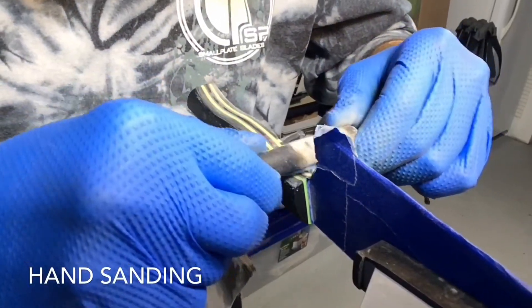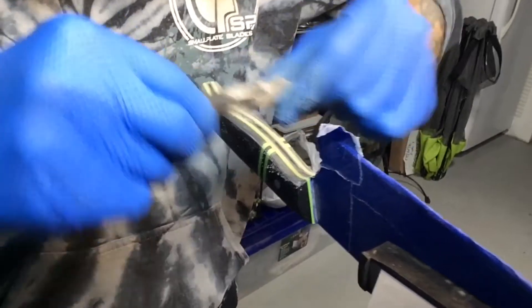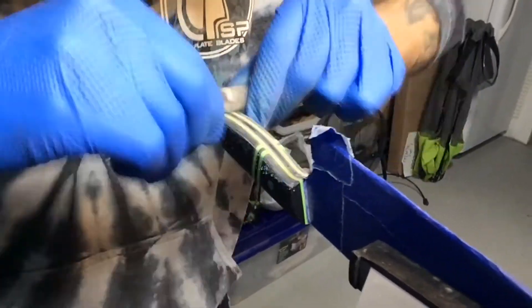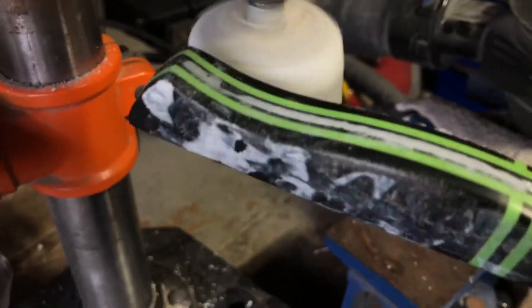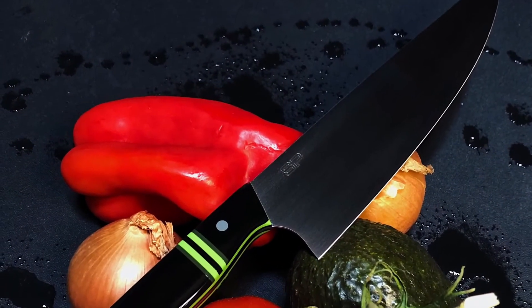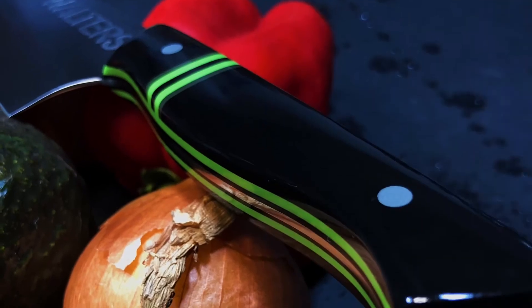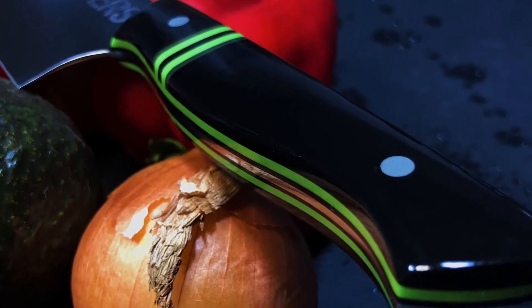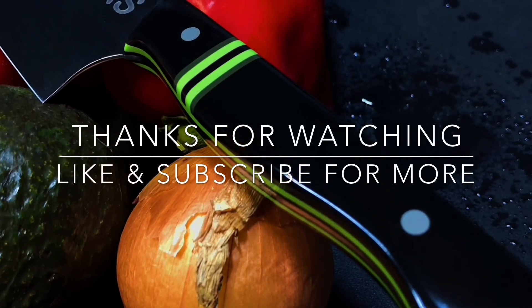Now we are at the hand sanding stage — this is the most important part. I usually jump back down to 320 grit and work my way all the way up to 3000 on each side, including the spines and both sides of the handle. After the handle is completely sanded, I take it right to my drill press where I have a buffing system set up. I use white buffing compound with two wheels to really get the compound worked into the handle material. This model is called the Eldian — it's one of my all-purpose chef knives and I make them in 6.5 to around 9 inches. Thanks so much for watching! Next video up is my whetstone tutorial — stay tuned.